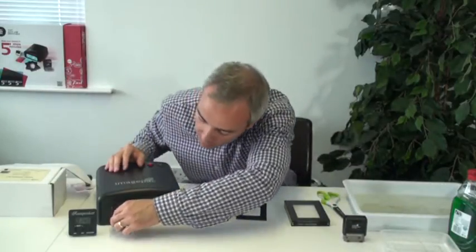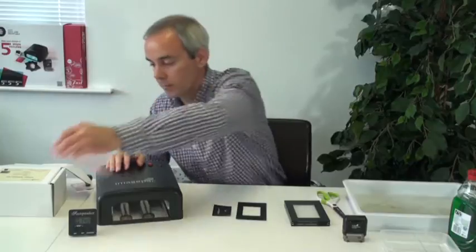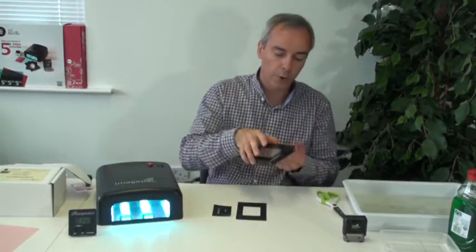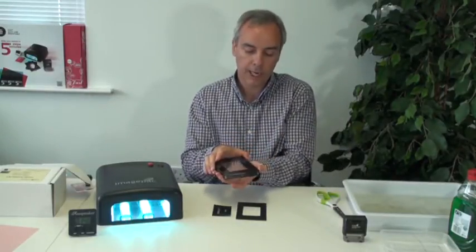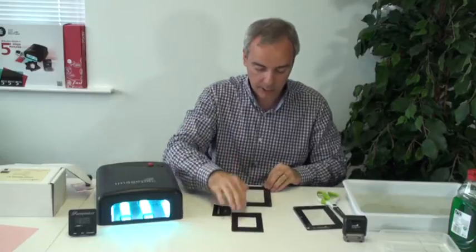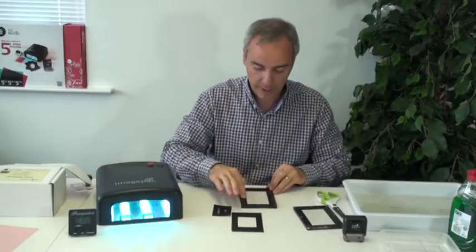Firstly, we need to take out the film and switch on the machine. We need to warm it up for one minute — more or less the time it will take us to set the components. We open the clamp, we just need to slide both sides, and we put the one that says 100 seconds in the bottom. We'll see that it has a recessed area.